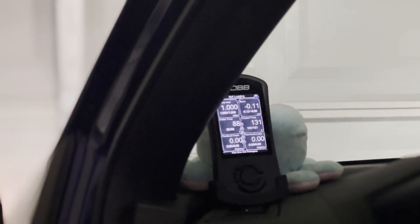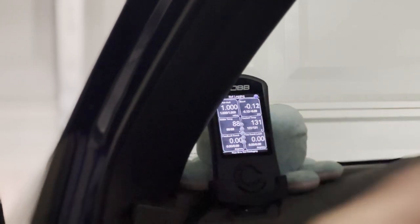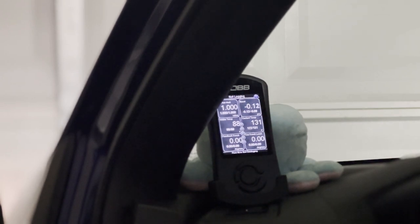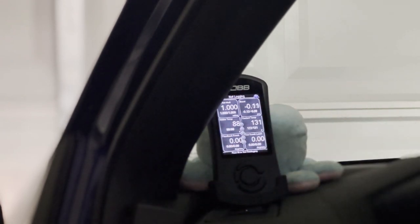Next is intake temp. This is very simple — you want to monitor your intake temp and make sure you're not achieving above-ambient temperatures. I always like to keep in the back of my head, and this goes along with coolant temp as well: don't be above 20 to 30 degrees over ambient temperature. You've got to monitor those IATs — can't stress them enough. These are things you need to be watching for if you're looking out for the longevity of your car.